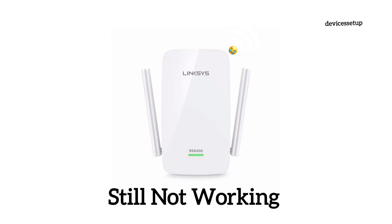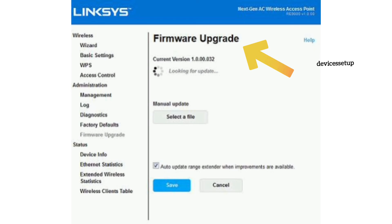If even after this the extender is not working, then try updating the firmware of your extender and the router.